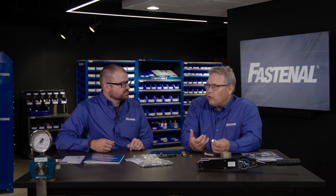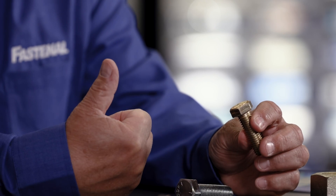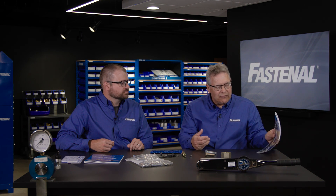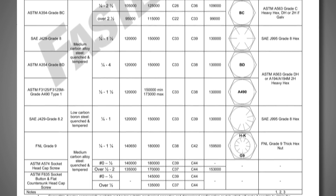A grade 5 bolt is 120,000 PSI strong. Grade 8 is 150,000 PSI strong. Even though we know what grade we're dealing with, we're still going to have to look in reference materials like our technical reference guide to find out just how strong it is, but at least we know that we have a grade 5 or a grade 8.